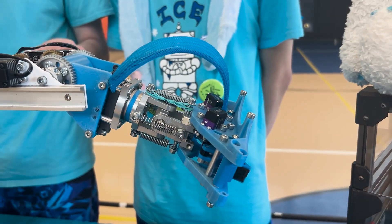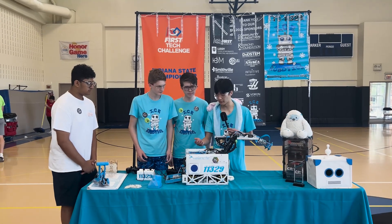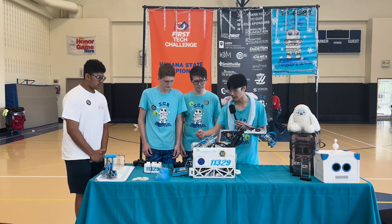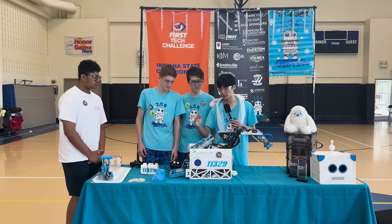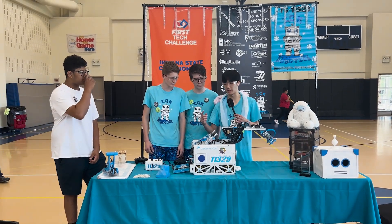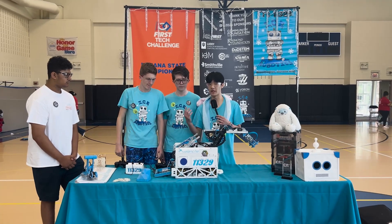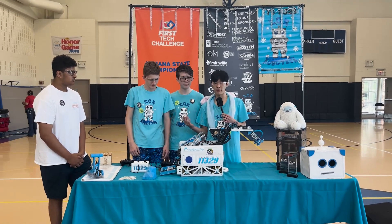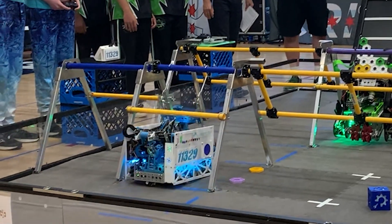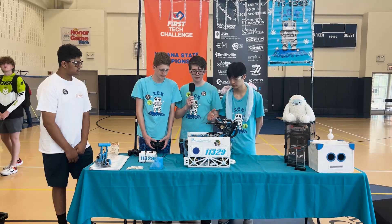Our drone launcher is mounted on our climber, and this allows us to have a variable shooting angle. This means we can shoot behind both the single truss at CRI and also the double truss at CRI, giving us lots of flexibility in end game where time is especially valuable.